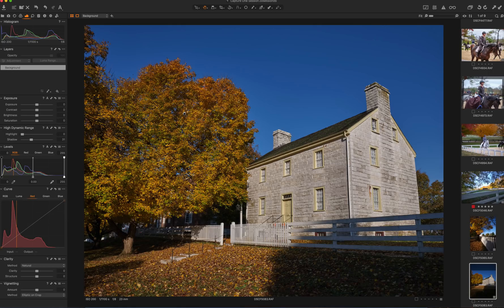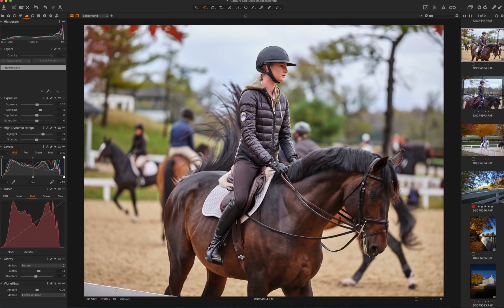I can tell you one thing for certain: the GFX cameras — both of them, and I have both of them — are tougher than woodpecker lips. They are tough as nails. I love the camera, the dynamic range. Hot. Kind of like the chick that's riding this horse.